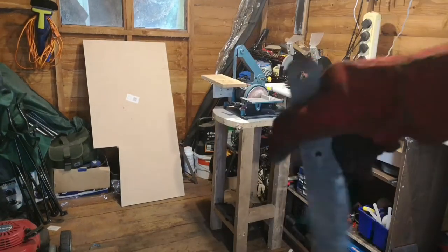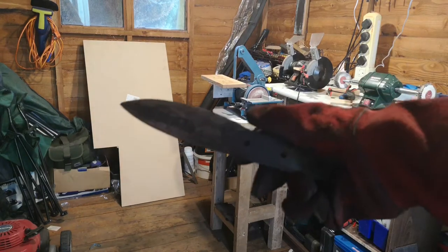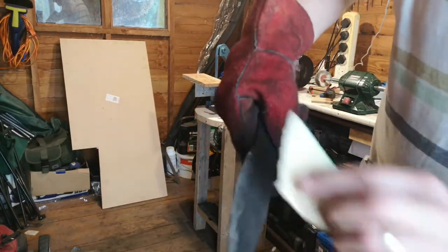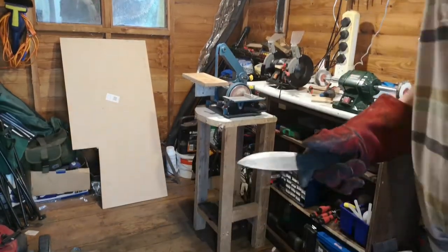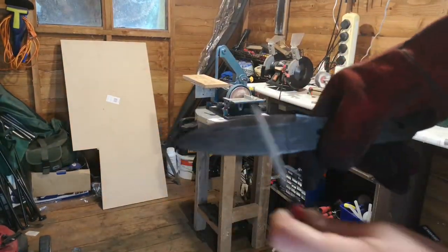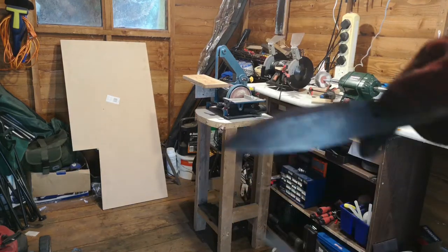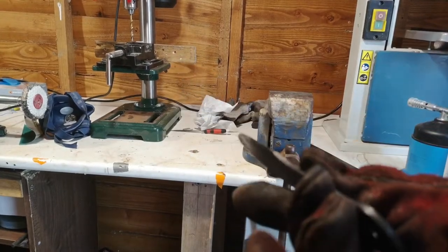Right, there we go — the blade is still hot. It's nice and flat, and there's hardly any scale on it — it just wipes off. That leads me to believe the process is correct. And obviously everyone wants to see this — it's hard as expected on the file test. So there we are, heat treat done.